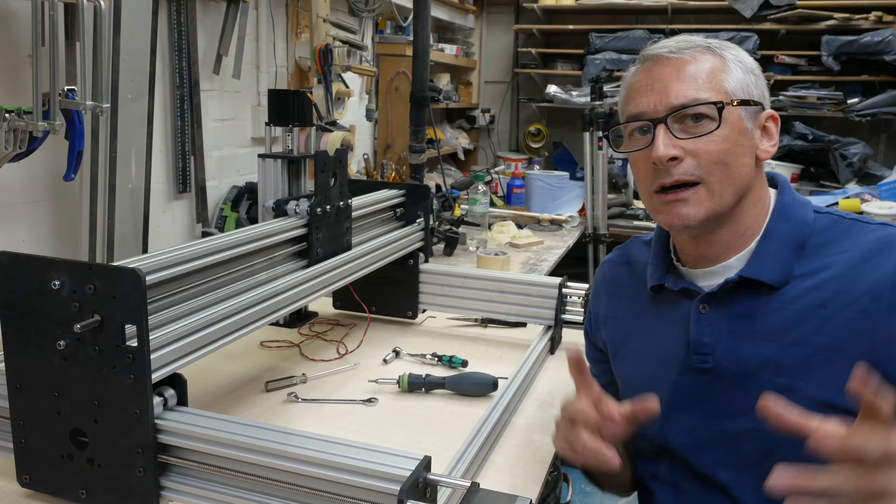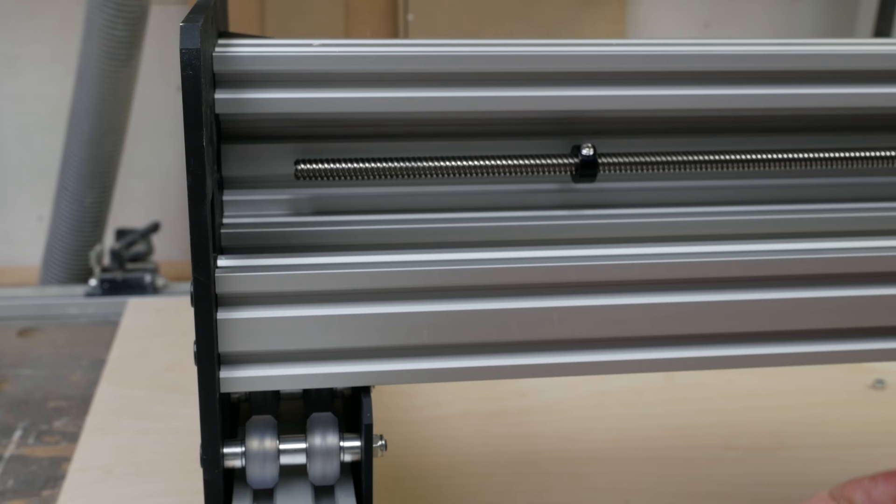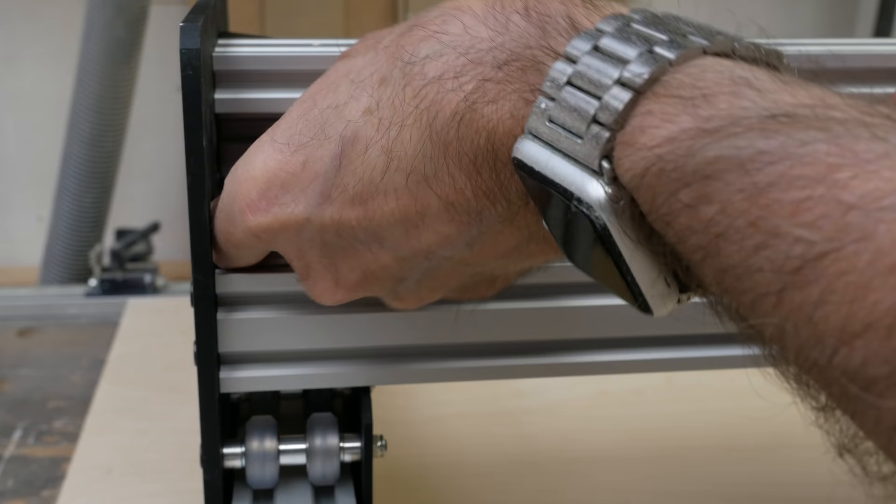That is so, so much easier than it was before. And of course I'm going to have to take the stepper motor off this end because I've got to get the bar all the way through to get the bearing and the locking collar on — you were probably already ahead of me on that one. I just forgot. You get the bar so it actually touches the shaft, then pull that out of the way quickly and we can carry on and get everything threaded through.